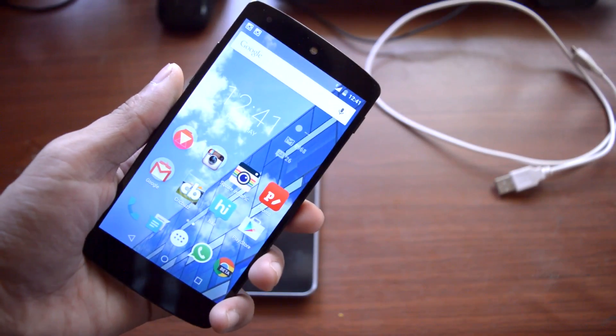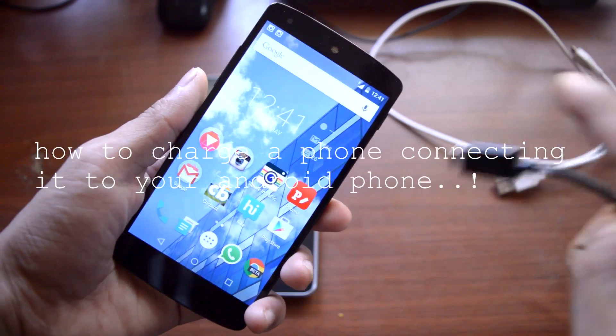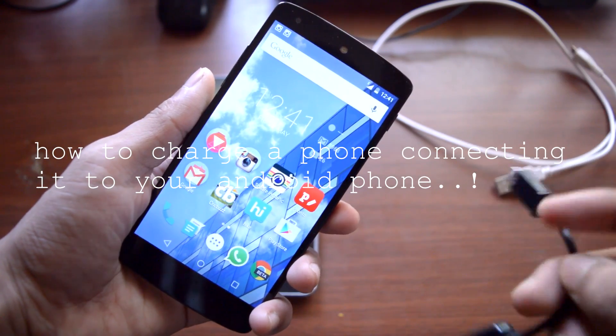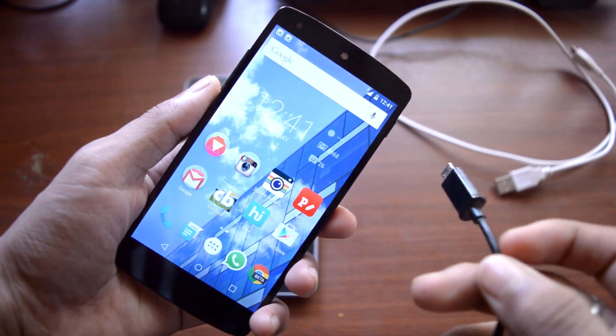What's going on guys, Adi here. Today in this video I will be showing you how you can charge your phone using your Android phone — in other words, your Android phone will work like an external power bank. So without further wasting time, let's get straight into the tutorial.